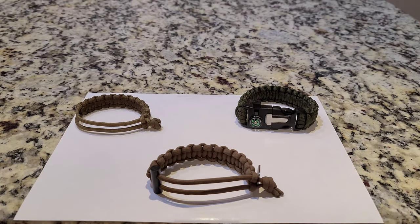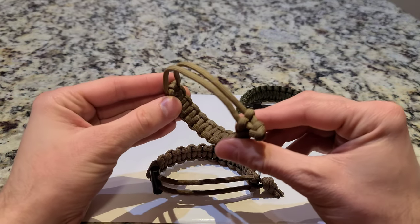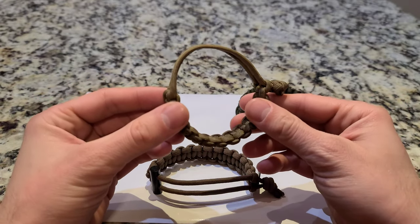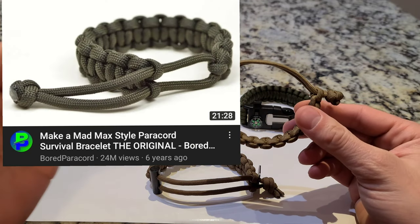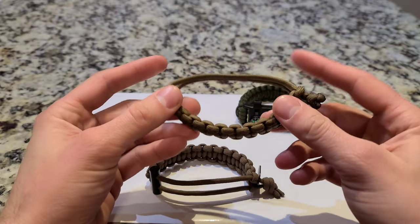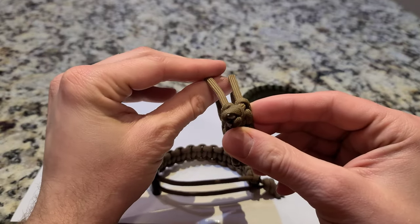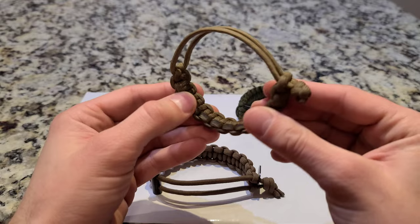Hey guys, so today I want to share with you a new bracelet that I developed. It is a Firestarter Mad Max style bracelet. If you're unfamiliar with the Mad Max style paracord bracelets, it's going to be this one right here. I originally got this idea from Board Paracord — here's his YouTube channel. He's got some really good stuff, so if you like paracord or making stuff, check him out. This is called the Mad Max style bracelet because it's from the movie Mad Max with Tom Hardy — he was caught wearing this thing, and this is a very unique style bracelet.